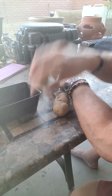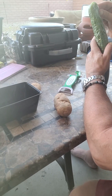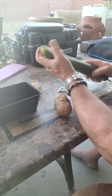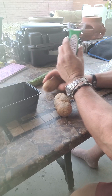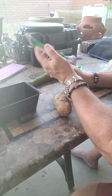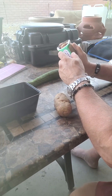Hey folks, coming at you with a product review on what's supposed to be the best potato peeler in the world. Potatoes, cucumbers, we're going to put it to a test. Being that I'm part Irish, and this is supposed to be the Irish potato peeler, we're going to see how well it does.